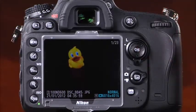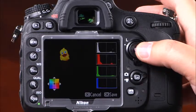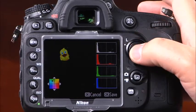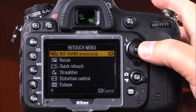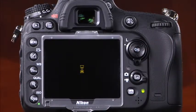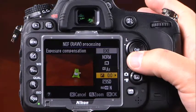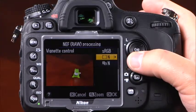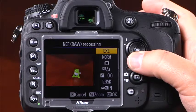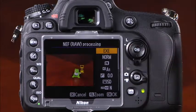The color balance feature lets you adjust the overall color of the image using the multi-selector. The D600's NEF or RAW processing makes a JPEG copy of a RAW file, with adjustable settings including image quality and size, white balance, exposure compensation, picture control, high ISO noise reduction, color space, vignette control, and D-Lighting. After making the desired adjustments, highlight EXE and press OK to make a JPEG copy.